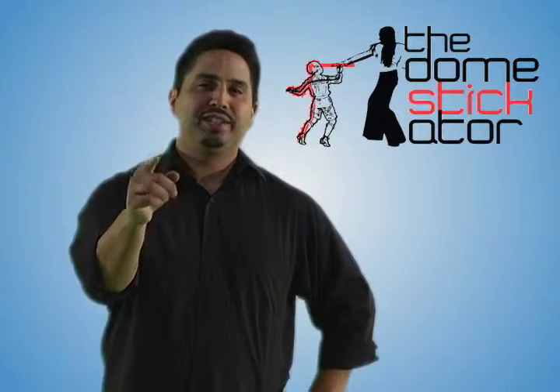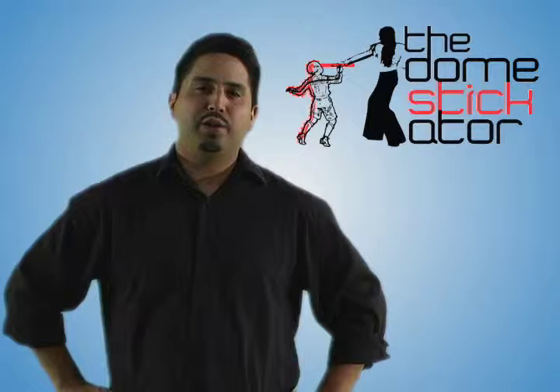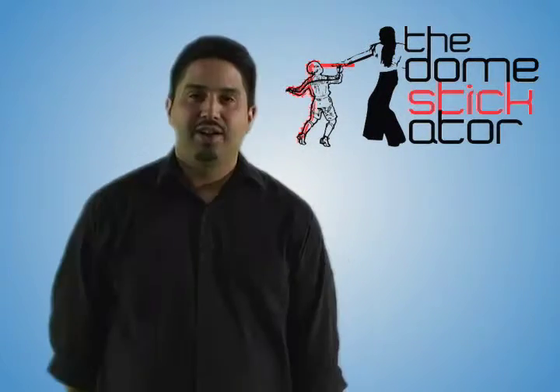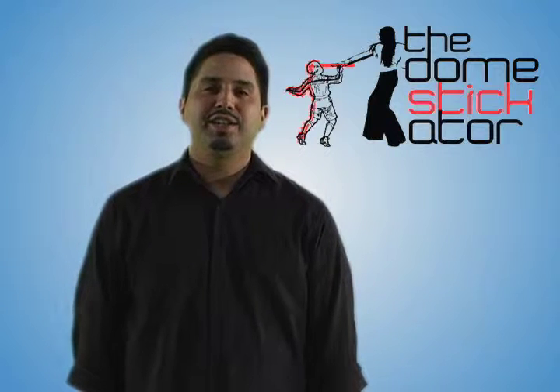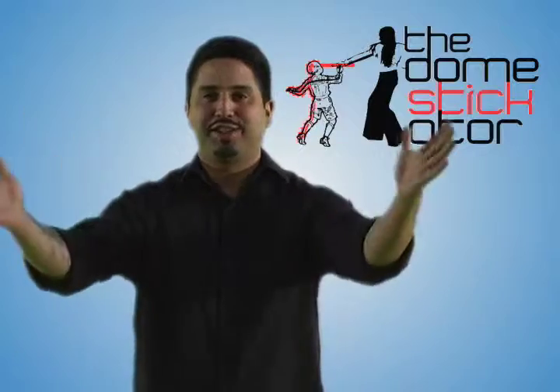Is the wooden spoon not enough for you? Get into the 21st century. This revolutionary new product will transform your little Satan into a saint today. All you parents need not worry — we have the solution for you. Introducing the Domesticator.